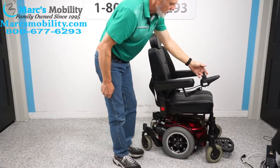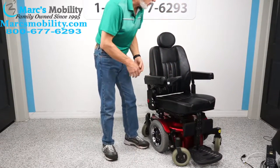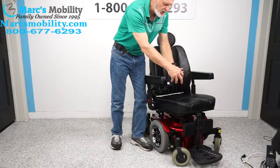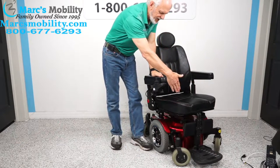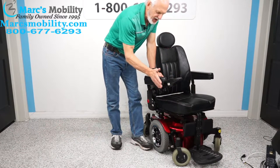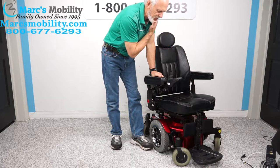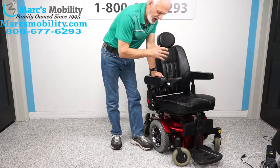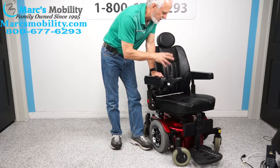Let's turn the power back on. You also have what's called a swing-away joystick — you can move the joystick and gain about four or five extra inches to get closer to a dining table. If you're left-handed, we can switch the joystick to the left side. We're not going to change the seat on this chair because it's too expensive.